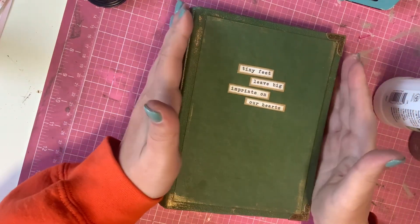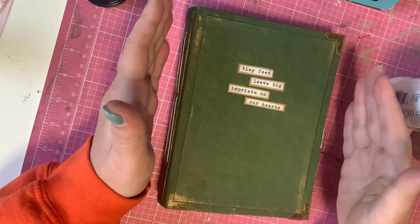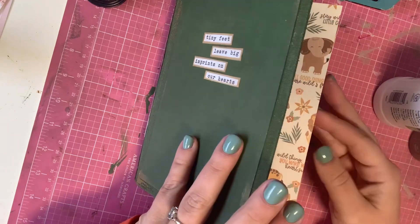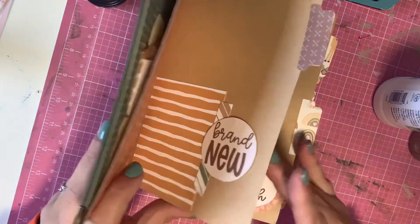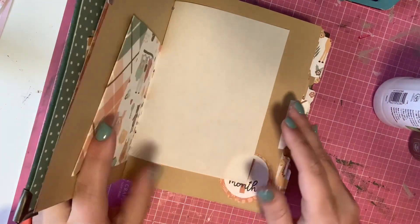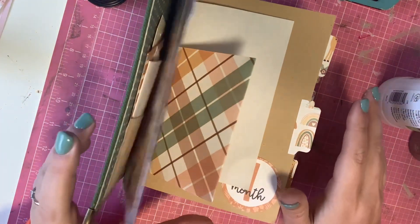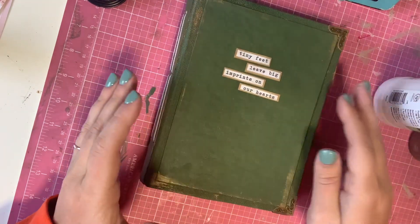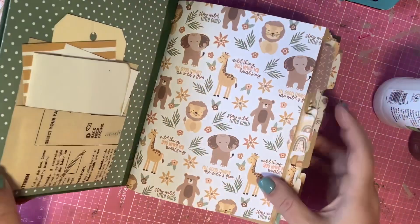The overall book itself is five and a half by seven and a half, and I did it that way so the person who gets the book can use full five by seven photos on any of the pages and not have to cut them down. I think that's everything I want to talk about on the book, so I will just show you the inside.